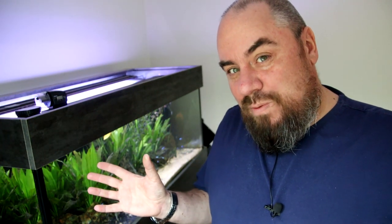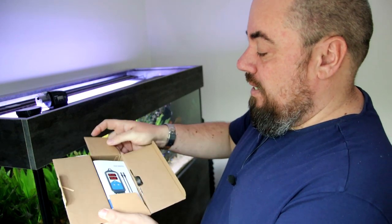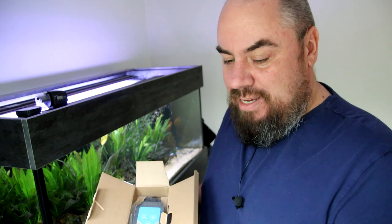That takes me on to part two of this video. I reached out to my Discord — there's a link in the description, come along and say hello. I put out a call asking if anyone was thinking about buying some equipment and wanted me to test it. I had some Amazon vouchers lying around, and somebody reached out asking about heating controllers — specifically, what's the Inkbird like? So I bought myself the Inkbird wireless heating controller, the ITC-306A, and we'll give it a go.